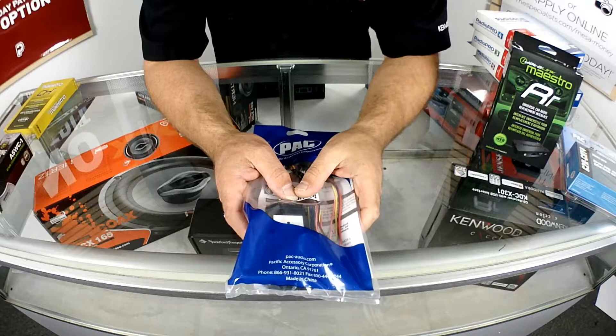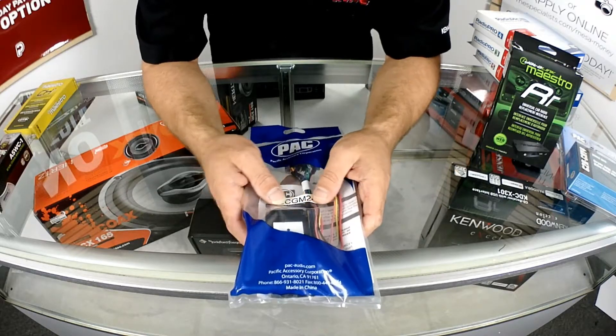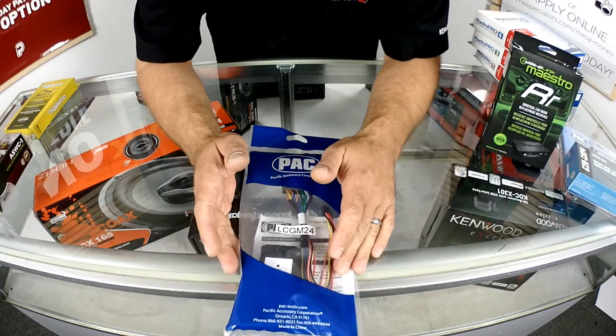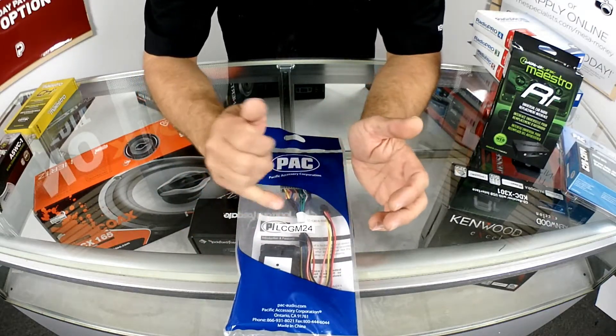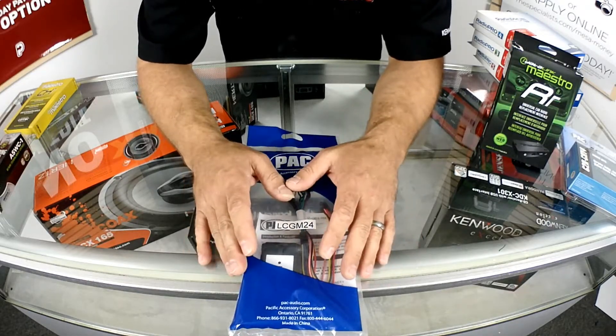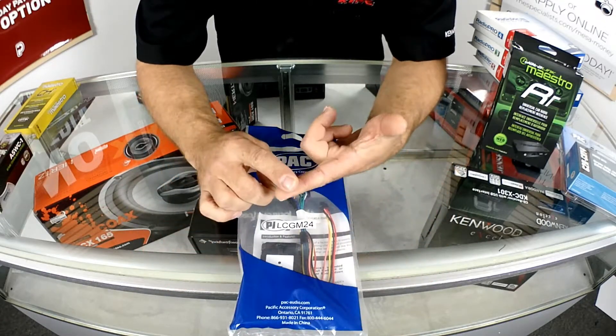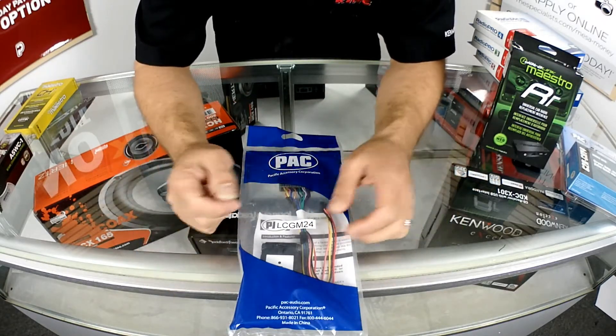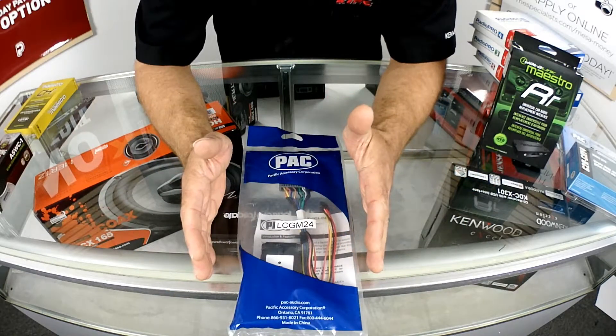Let's start with the most affordable one. Most of these that I happen to bring up here today are from early 2000s to 2006 GMC products. The first one we have here is an LC GM24. This is a low-cost version of a digital radio harness. These are going to be for vehicles that have no amplifiers, you're not doing a video radio, no steering wheel controls, things like that. You may be able to get away with this solution.